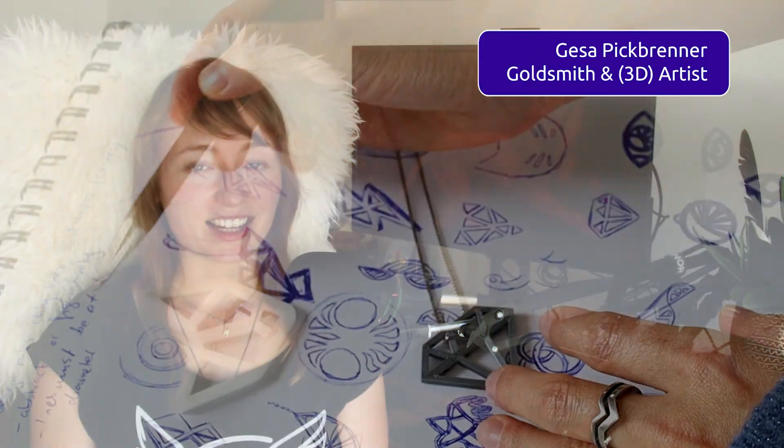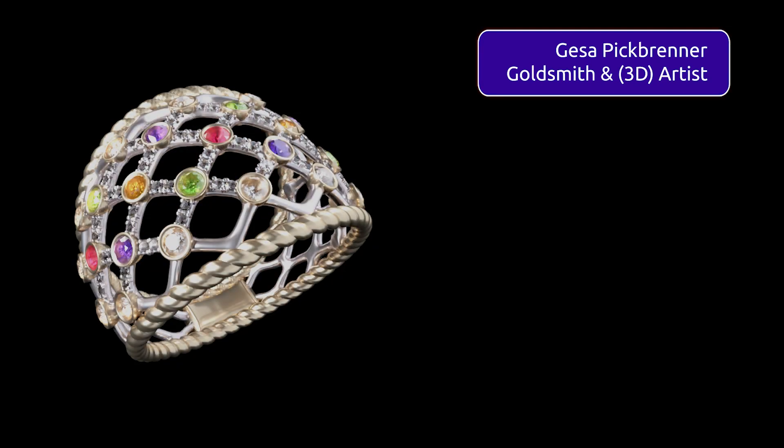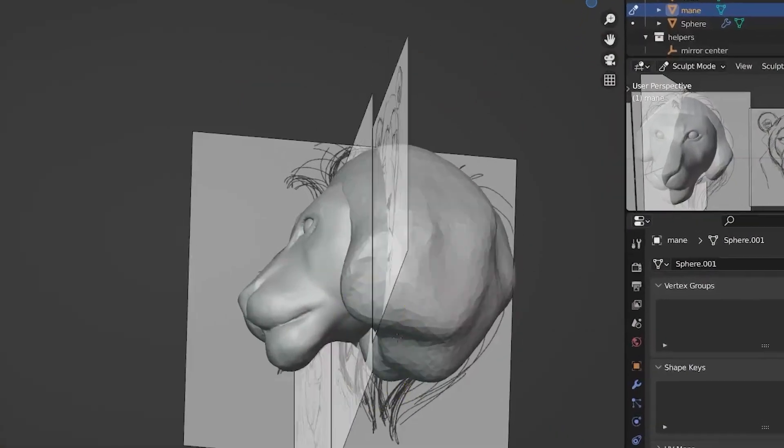I'm Gesa Pickbrenner, a professional goldsmith, autodidact and freelancer in 3D and graphic design. As a top teacher on Skillshare and an online educator, I look forward very much to guiding you through the process of sculpting in Blender.